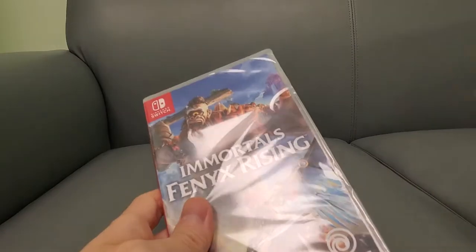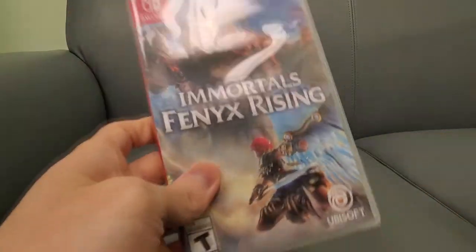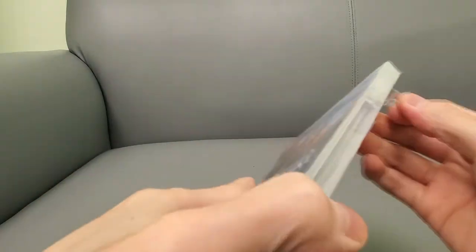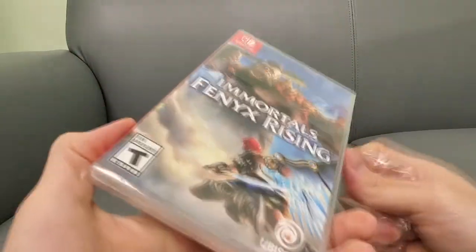Let's open this up. I also bought this game for the Xbox Series X because I have a Series X and I'm actually kind of curious if it plays better on the Series X. Apparently somebody told me that you can actually transfer the save — it's a pain, but you can do it. You have to sign in with like a Ubisoft account or something.